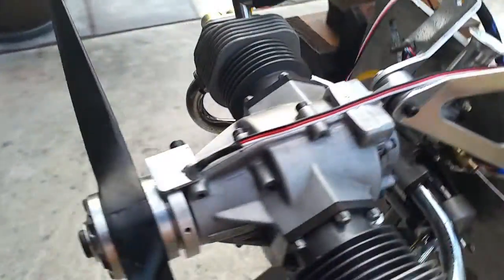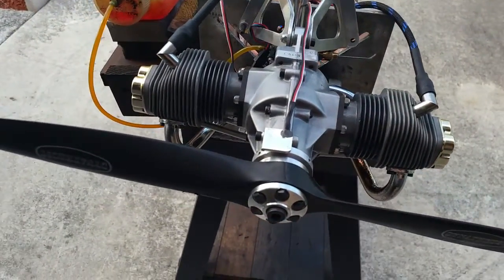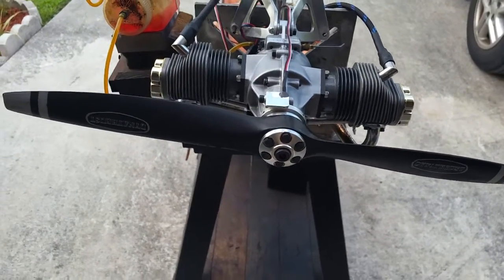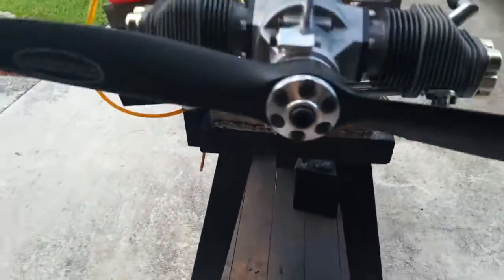It's a beautiful engine — a wonderful piece of machining. One of the things it has is the oil reservoir on the back that you add oil to.